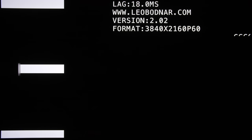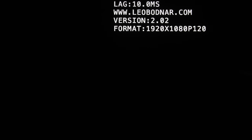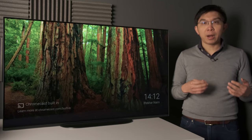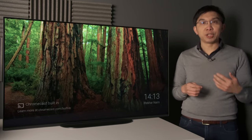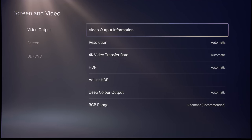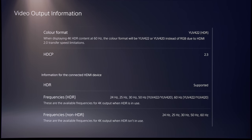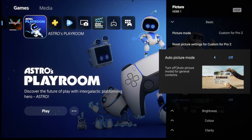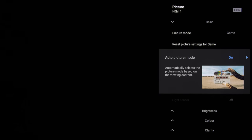With game mode selected, input lag measured 18ms on a 4K 60Hz video signal, dropping to 10ms on a 1080p 120Hz video signal. There is no ALLM or VRR support, and the TV's HDMI 2.0 bandwidth limitation of 18Gbps meant that the highest resolution that could be sent by the PS5 to the A9 was 4K 60Hz at 12-bit 4:2:2. But at least once auto-picture mode was engaged, the TV would automatically switch to game mode when on the PS5, cleverly reverting to a more accurate picture preset when you start playing a movie.